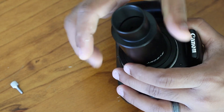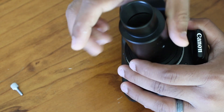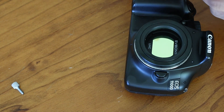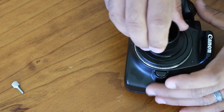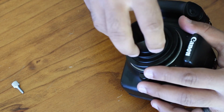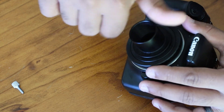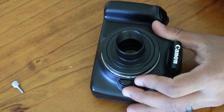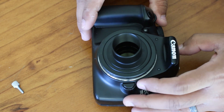If you don't need the cylinder, just unthread it and take it out — there we have it. If you don't need the cylinder, you can just easily take it out.